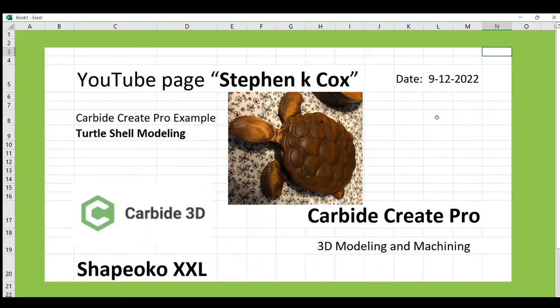Welcome to my YouTube page. Today we're going to do another Carbide Create Pro example and we'll be modeling a turtle shell.